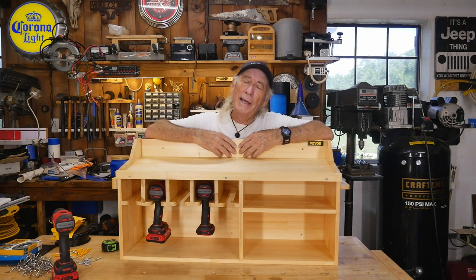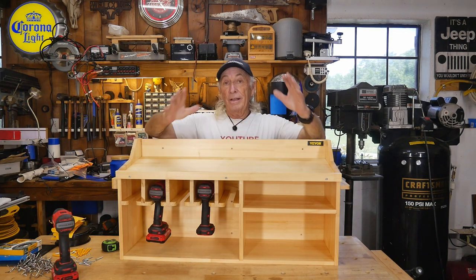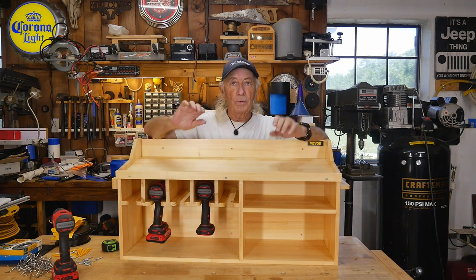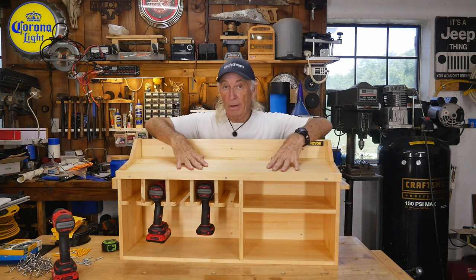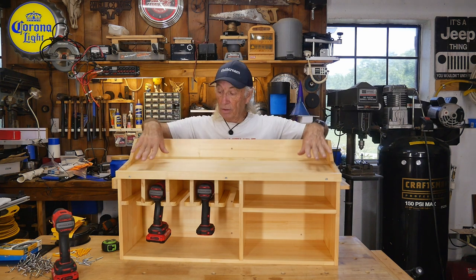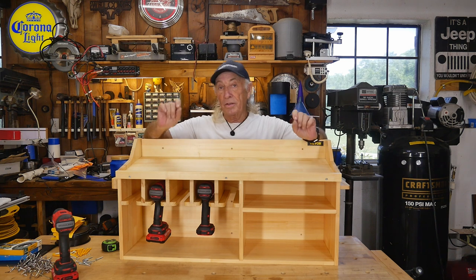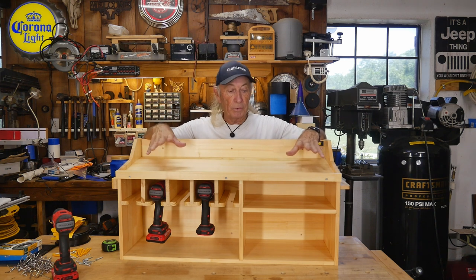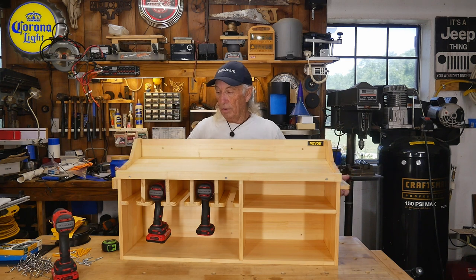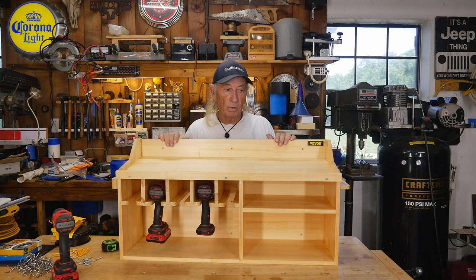I put that together rather quickly. I really like these — they're really nice charging stations for your portable drills and all that. This is on an angle, which is really cool because you can put your charging pieces up here and see little green lights flashing to know your batteries are being charged. There are slots on each side so you can run your cables off to one side to keep it looking neat.